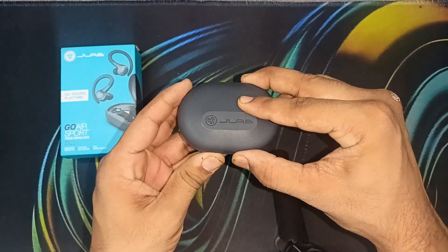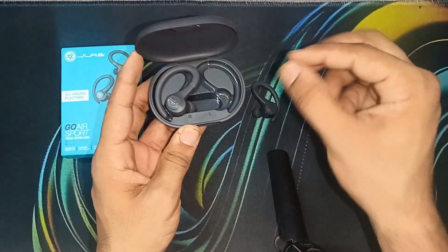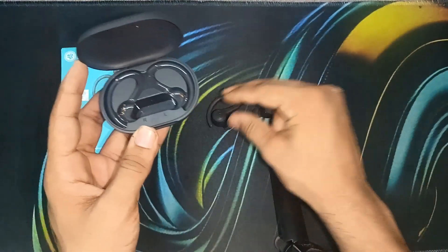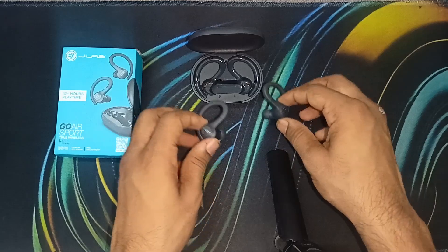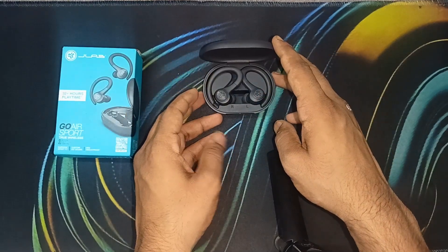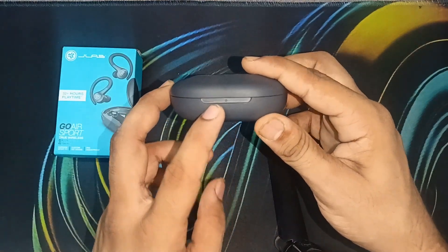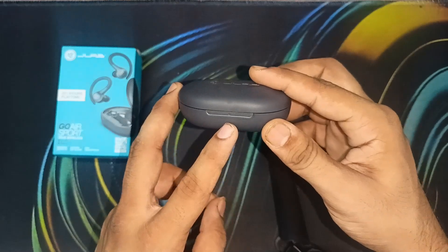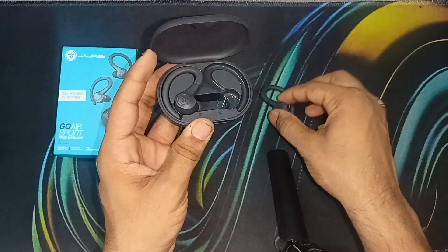Step one: take the earbuds out of the case and then remove the stickers — I already removed the stickers. After that you can simply take the earbuds back in the case and close the door. You will see a red light on the case, which indicates the earbuds are charging. Then you can simply remove them from the case.